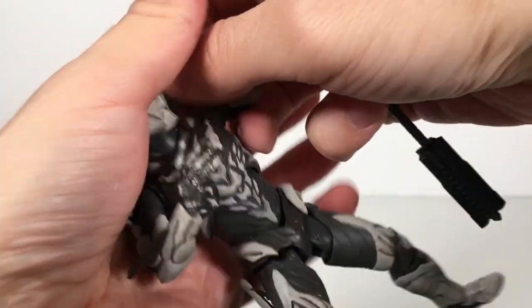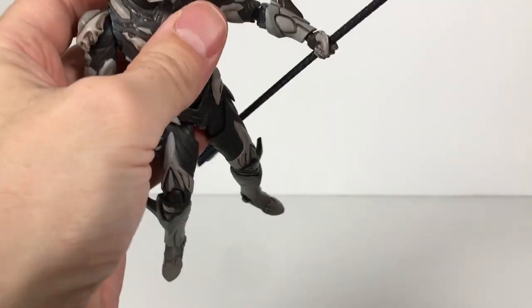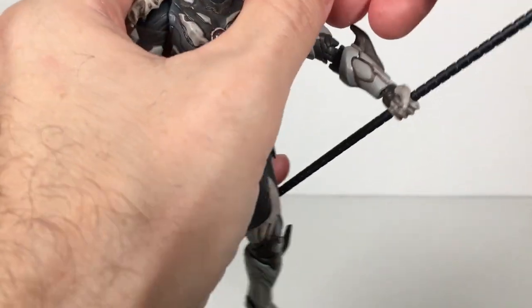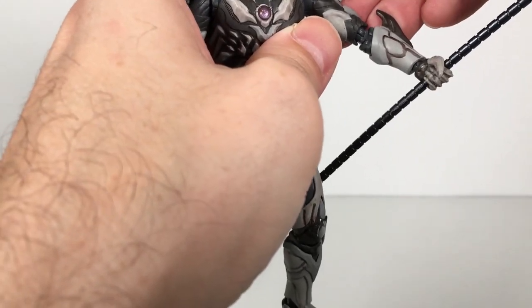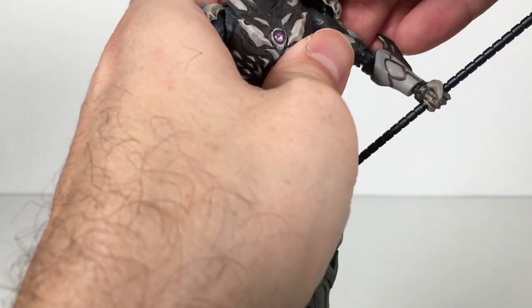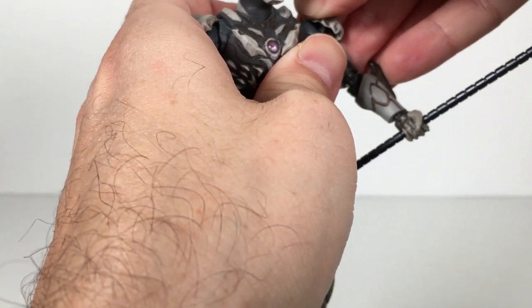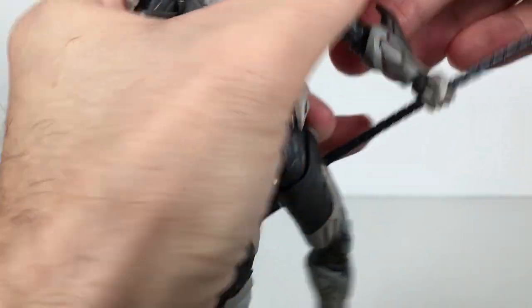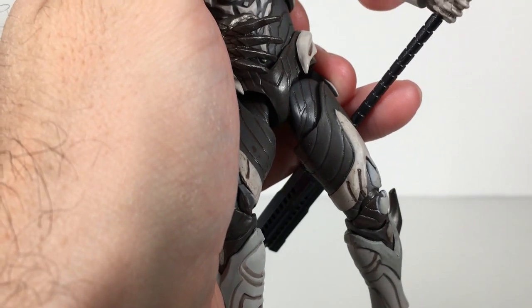We are in the midst of a little Ultraman review marathon here. Tamashii Nations 2018 is in progress, and we got a lot of Ultraman reviews yesterday, so I felt inspired. I have a little backlog of Ultraman stuff and I really wanted to do some.